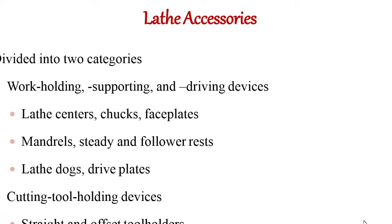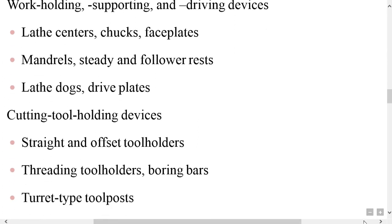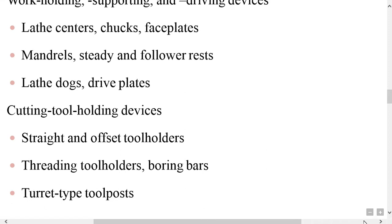Work holding devices available include lathe centers, face plates, mandrels, steady and follower rest, lathe dogs and drive plates. Tool holding devices hold the cutting tool. The types of tool holding devices are: straight and offset tool holder, threading tool holders, boring bars, and turret type tool post.